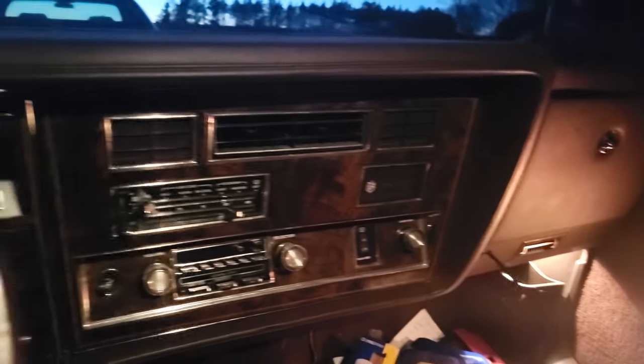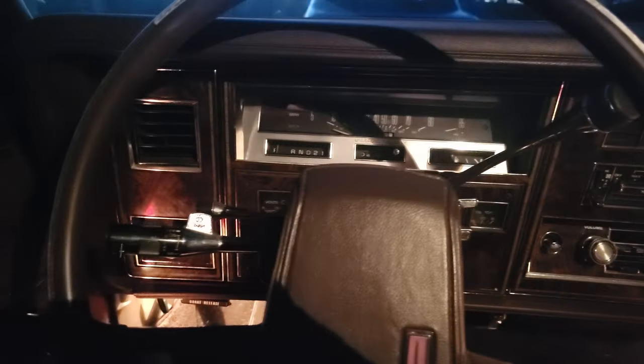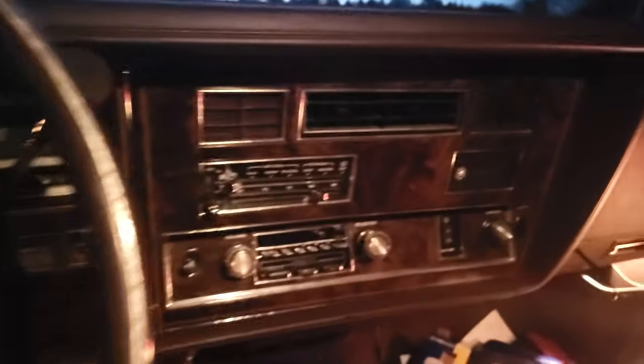If I buy another one of these cars, it will be a '77 through '79 model before the computer-controlled carb, or it will be a diesel model. Those of you who know what an LF9 diesel is are probably screaming 'don't buy a diesel,' but if you can find one that's been well taken care of or recently rebuilt, and you take care of it yourself and take certain precautions, they're not as bad as you may have been told. You just have to be careful, not drive it like an idiot, and baby it a little more than a regular car.